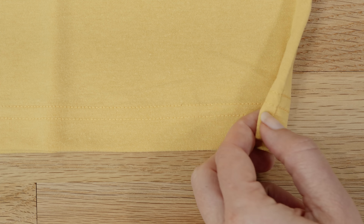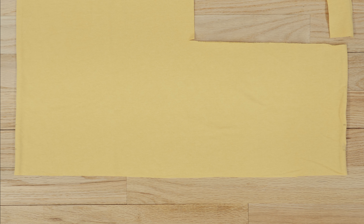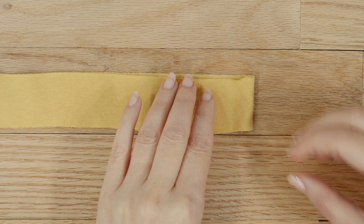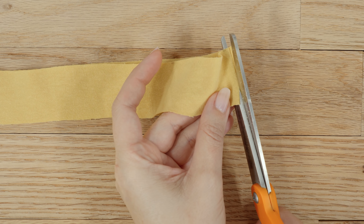Next we need to cut our ties from the bottom of the shirt. First, cut off the bottom hem — we're not going to use this part. Cut from one end to the other through both layers of the t-shirt, cutting right above the top row of stitches. After cutting off the hem, measure up one and a half inches from the bottom and cut from one end to the other through both layers to create a 1½-inch wide tie. Repeat the process for a second tie, since we need two ties for each mask. Your ties are currently in a loop, so cut one end to create one long strip.